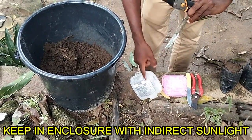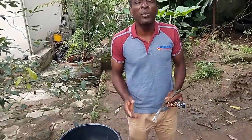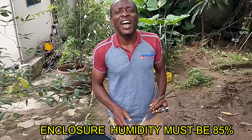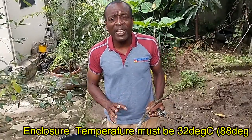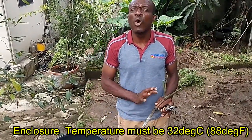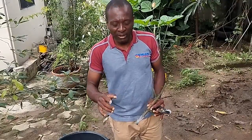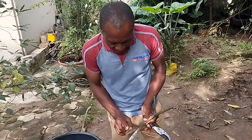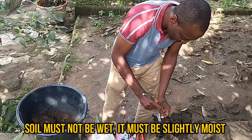You cannot keep them in direct sunlight. I have a room with a humidity of about 85% and a temperature of about 32 degrees Celsius, so there's no wind and it's not receiving direct sunlight. I'll take you there so you can see the ones we did earlier — I didn't record when we were doing it, only the results. Once you do this, remember: no need to put water, just stick it in the soil.